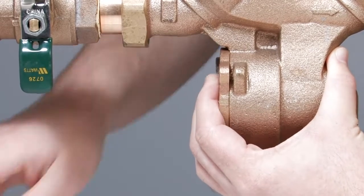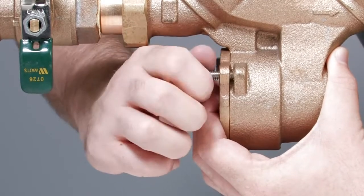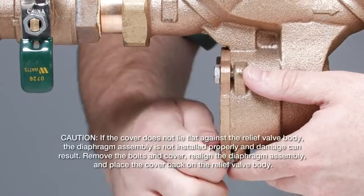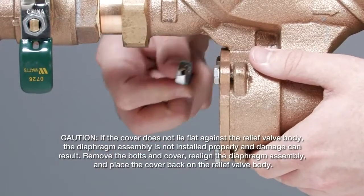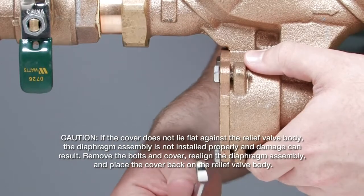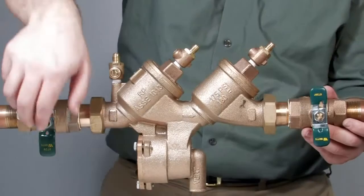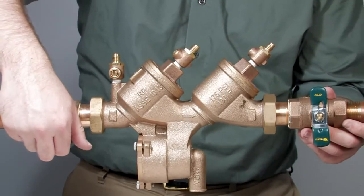While applying firm pressure to the relief valve cover, replace the bolts and tighten evenly until the cover lies flat against the relief valve body. If the cover does not lie flat against the relief valve body, the diaphragm assembly is not installed properly and damage can result. Remove the bolts and cover, realign the diaphragm assembly, and place the cover back on the relief valve body.